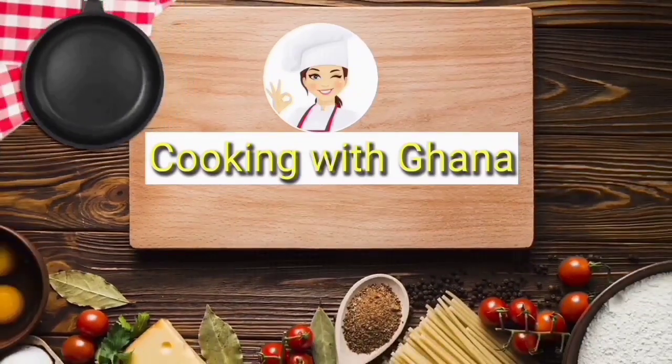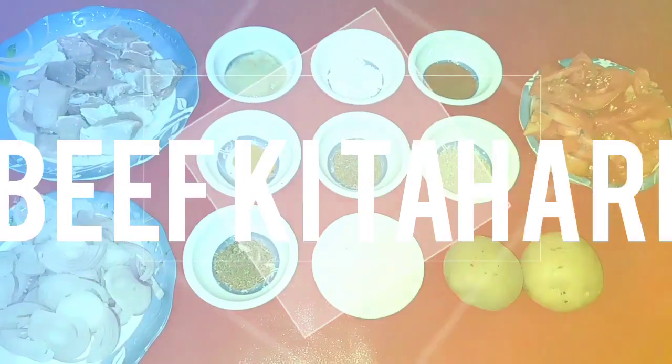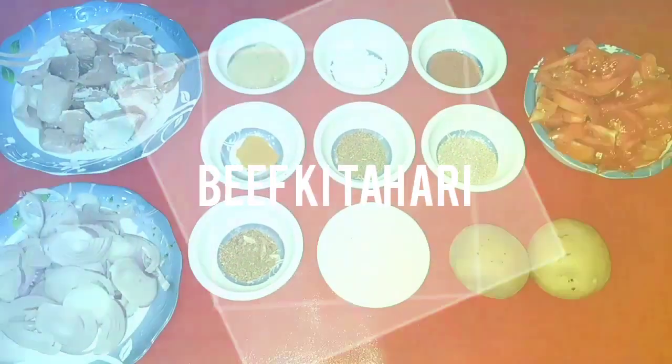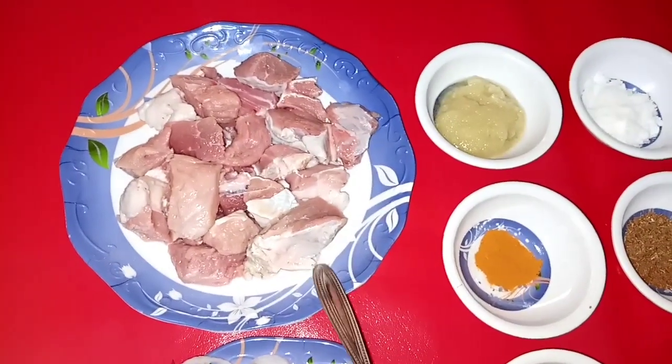Welcome to my YouTube channel Cooking with Ghana. I hope you all are fine and enjoying my videos. Now I'm going to make my new dish — today I'm going to make beef.